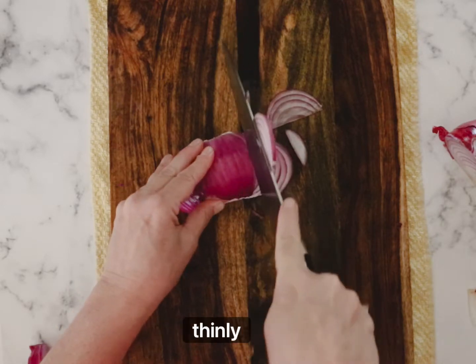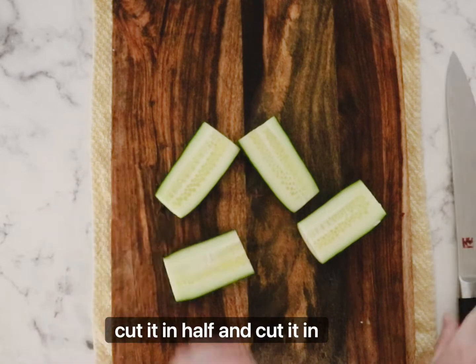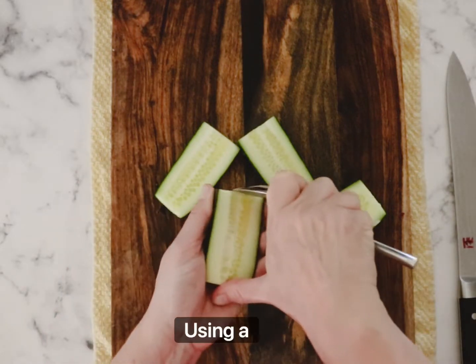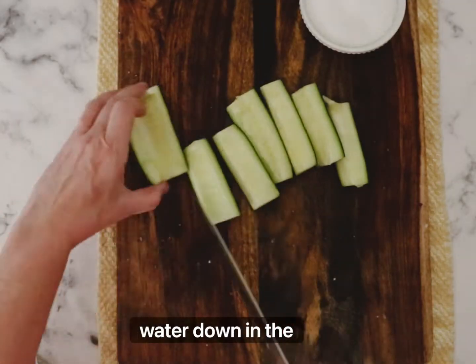We're going to start by thinly slicing our red onion. Then we're going to take a cucumber, cut the ends off, cut it in half, and cut it in half again. Using a spoon, we're going to scoop out all the seeds. We want to do this to keep the water down in the salad.